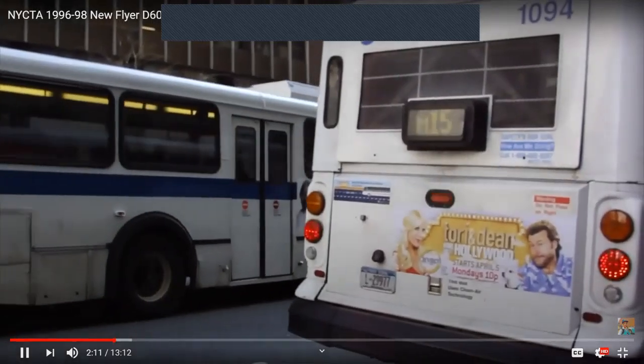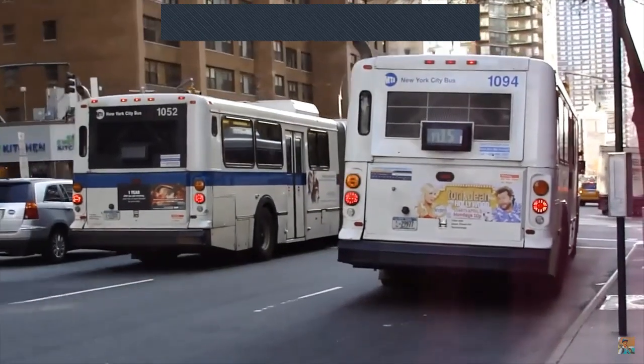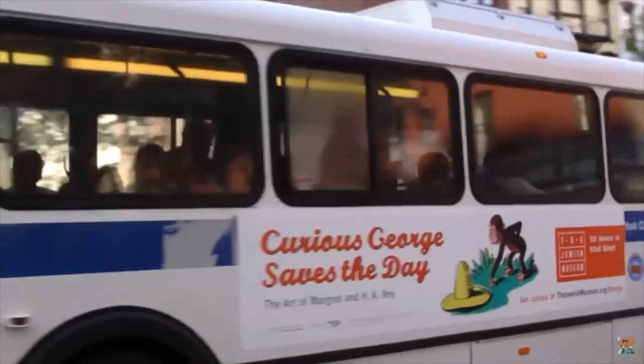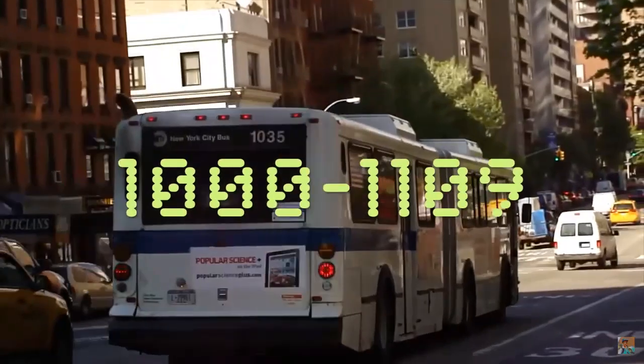These are the 1996 to 1998 New Flyer D60HFs — the first New Flyer D60HFs and the very first successful articulated bus order of New York City Transit. Their fleet numbers range from 10,000 to 1109.